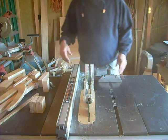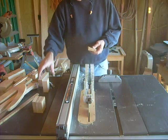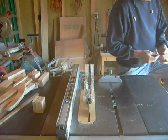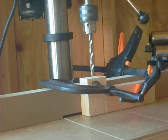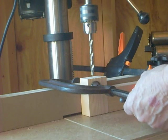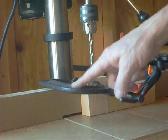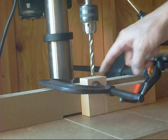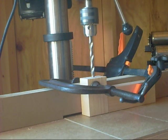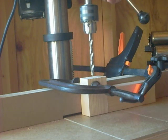Now that we have the pieces, we take one foot, one block, and a bolt to make a leveling leg. Here at the drill press I've got a clamp on the fence, a center disc, and a stop lock set up. I'll drill a hole down through the center of each block so all pieces come out the same.